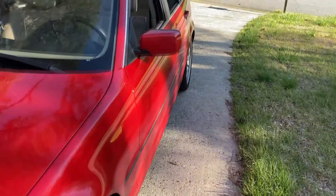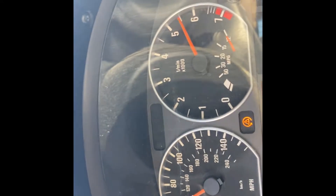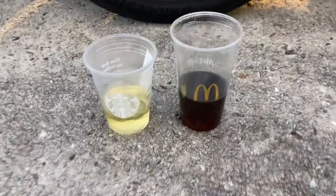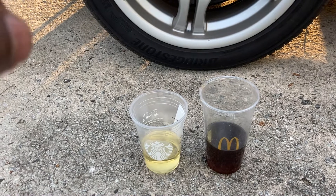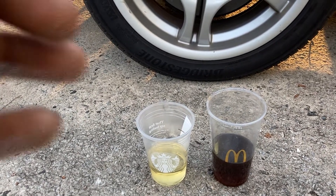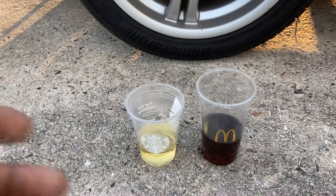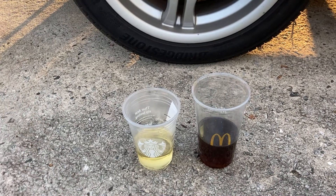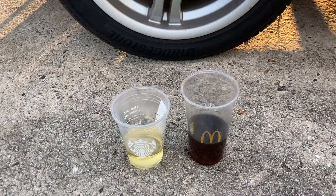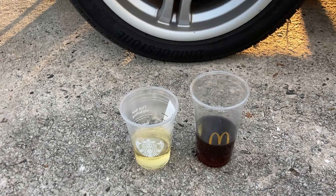Time to go for a test drive! After the test drive — huge difference. The brakes are so much firmer and more linear. Before the flush there were pockets of sponginess, but now it feels great — firm and consistent. The car stops wonderfully. This is a small maintenance step that makes the car that much better. If y'all like this style of quick hit videos, let me know in the comments, and I'll see y'all in the next video.